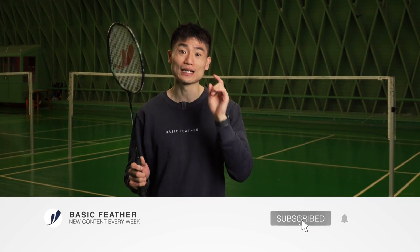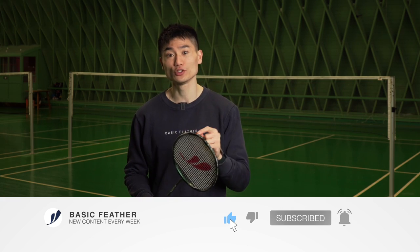Before we move into this video, it would mean a lot to me and I know to Morten Frost as well, if you take a second to subscribe to our YouTube channel — then we would be able to provide a lot of new great badminton content.